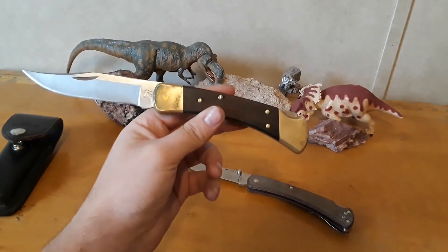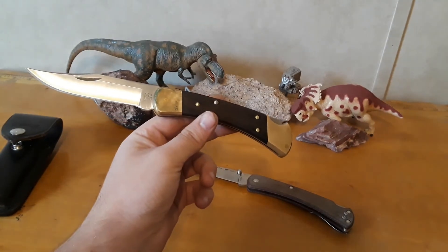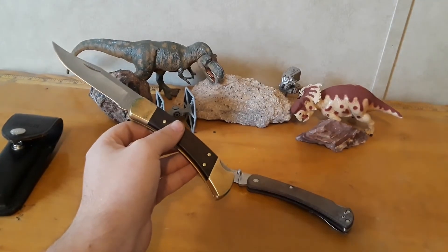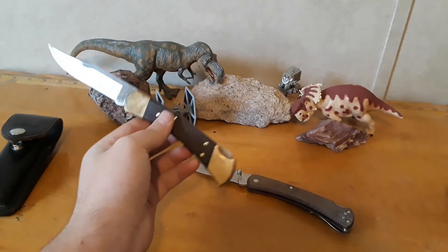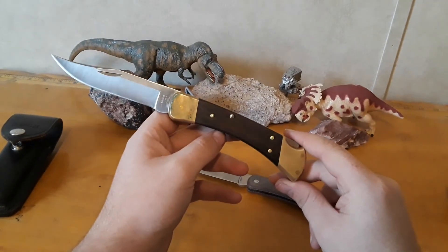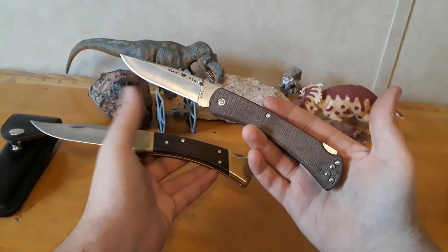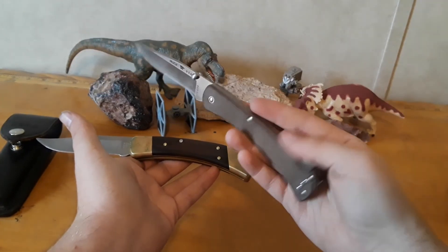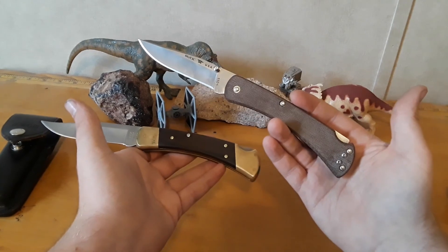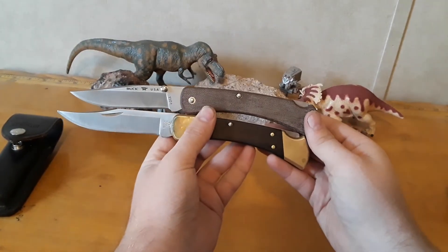If I was dumped out in the woods from a helicopter and could only have one folding knife to survive, I'm taking the Buck 110. I might even choose the Buck 110 over the Benchmade Bug Out. The point I'm trying to make is that this is just a fantastic design, and making it modern has only made it better. They bumped up the steel, added a pocket clip and thumb studs - those are modern features - but it's still a tail lock, still a simple blade, simple construction, easy manipulation. Just an outstanding design all the way around.